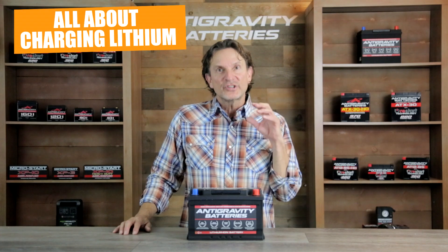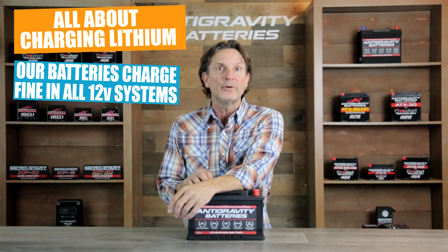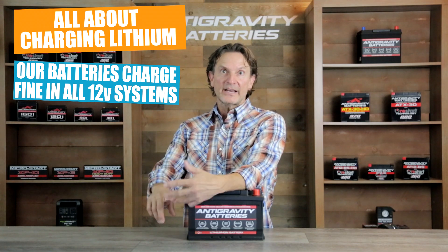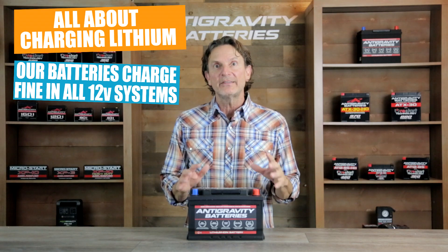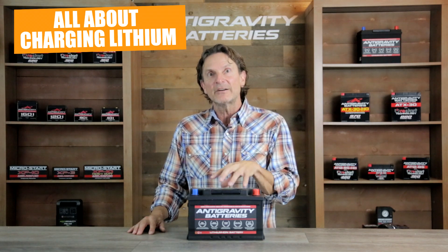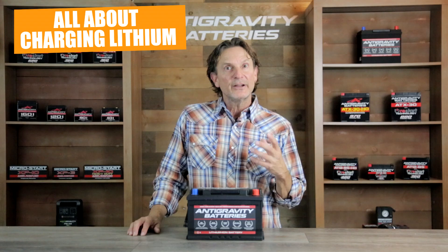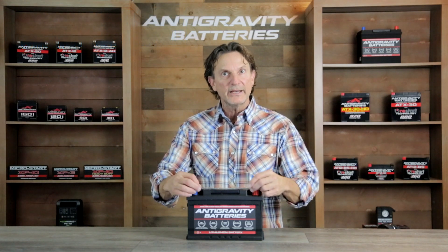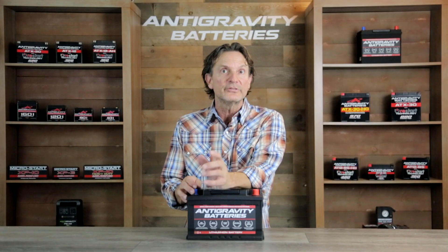I want to take some time to go over charging lithium batteries because we often get questions on this. Please understand that our Anti-Gravity batteries will charge and work perfectly fine in all standard 12-volt charging systems found in cars, trucks, motorcycles, boats, tractors, and even generators that use 12-volt lead-acid starter batteries. This is because all these systems are standardized to use and correctly charge 12-volt lead-acid batteries, and our Restart Anti-Gravity batteries are a direct replacement for a 12-volt lead-acid starter battery. But when it comes to standalone chargers that you would directly connect to the battery, that is where the differences lie — it is important to use the correct charger for your battery's chemistry.